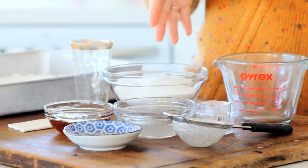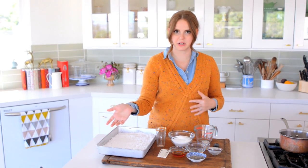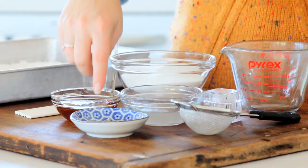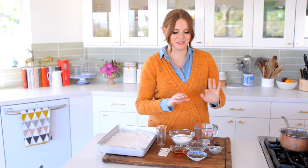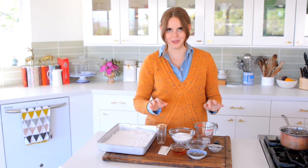To make this, I have a cup of sugar, a quarter cup of honey — and if you didn't want to use honey you can use corn syrup, but I love the flavor of honey here — a quarter cup of water, and a teaspoon of dried culinary lavender. It has to be culinary. Do not be the person that buys potpourri and puts it in lollipops. No one will want your lollipops.